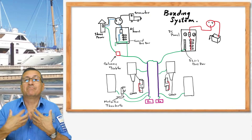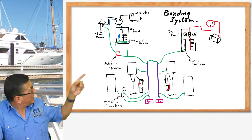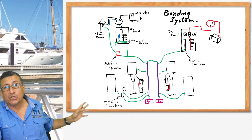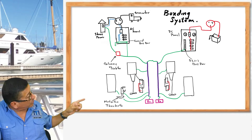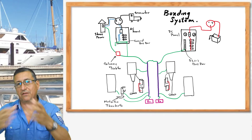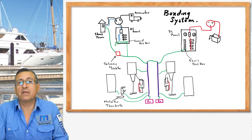This is my typical picture about the bonding connection. All the metallic elements — fuel tanks, motors, transmissions, any metallic through holes — they should be connected to the main bonding conductor. And the bonding conductor is connected outside with the sacrificial anode: zinc, magnesium, aluminum. This is the proper connection of the main bonding conductor.